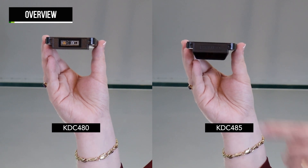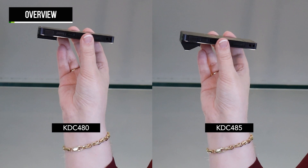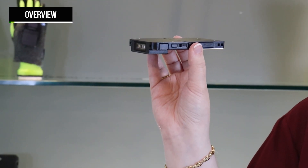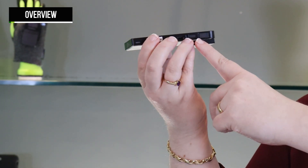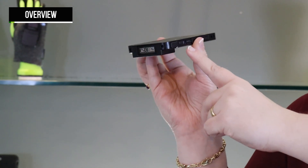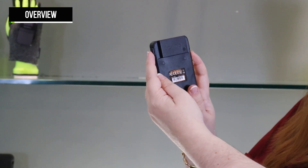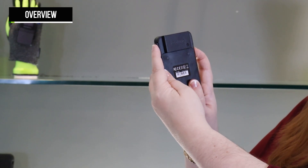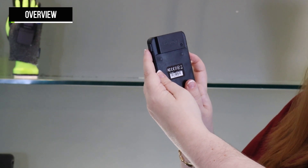The KDC-480 and 485 are different in two key ways. The KDC-480's scan aperture points straight ahead, while the KDC-485 points down at a 30 degree angle. Both Smart Sled scanners have the same four buttons for operation. There are two scan buttons, one on each side, up on the side with the charging port, and down on the side with the battery door. To turn the scanner on, press and hold both the scan and down buttons for approximately three seconds.